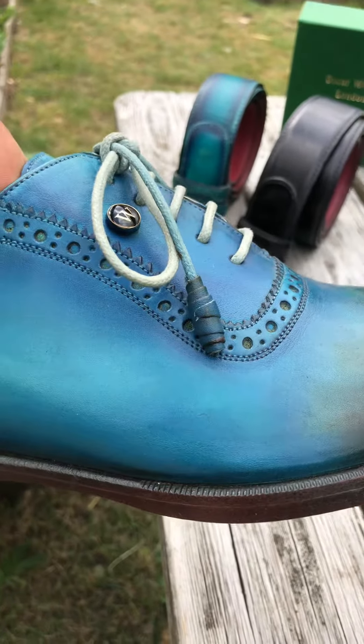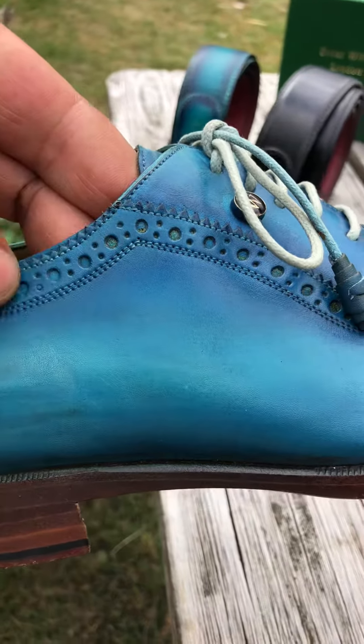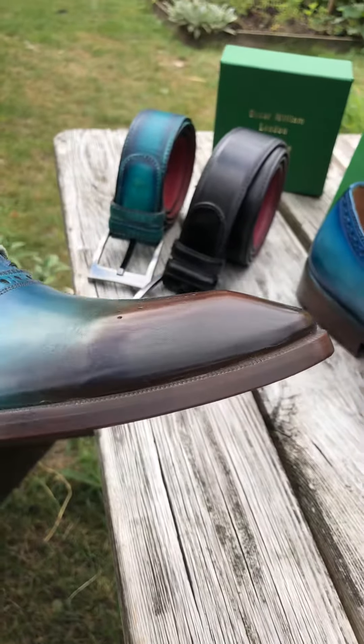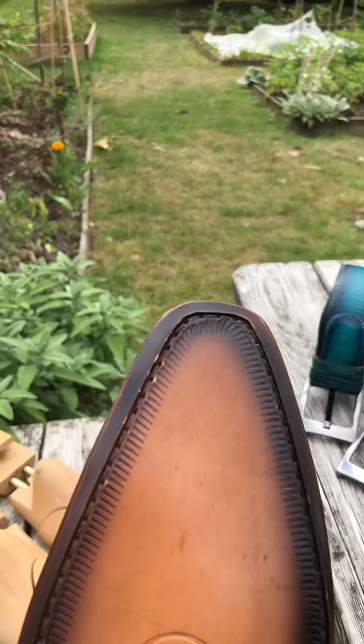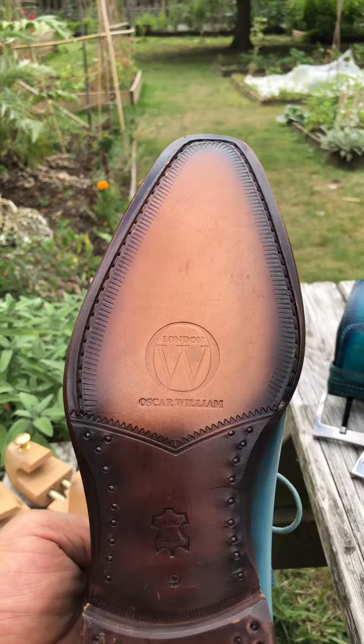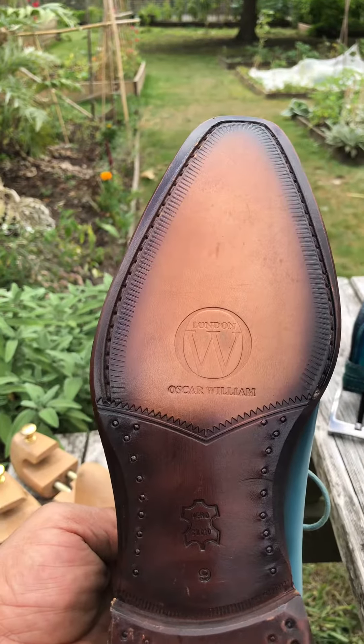Elegantly, we have the punches on the upper all the way around. The sole is the neutral sole, matching into the toe part of the shoes.